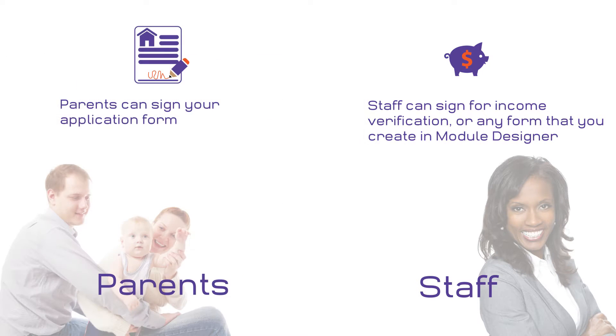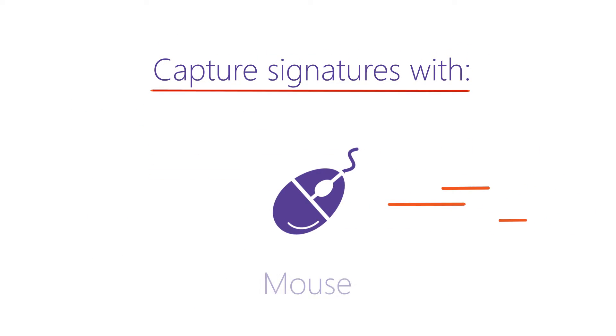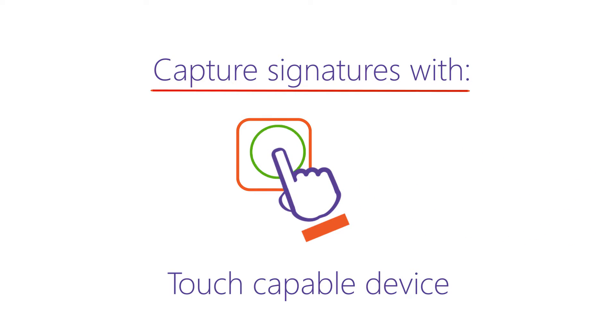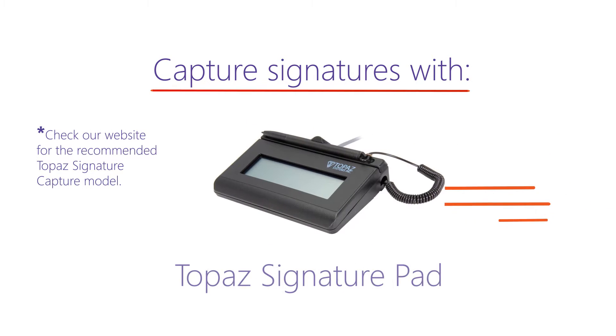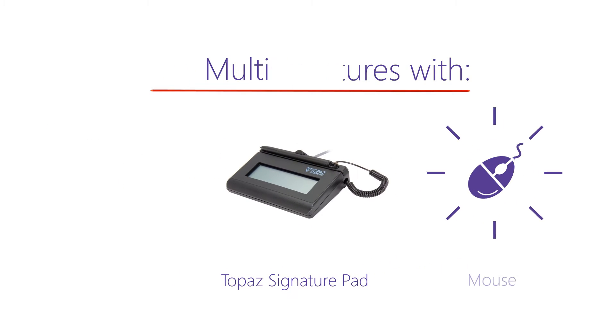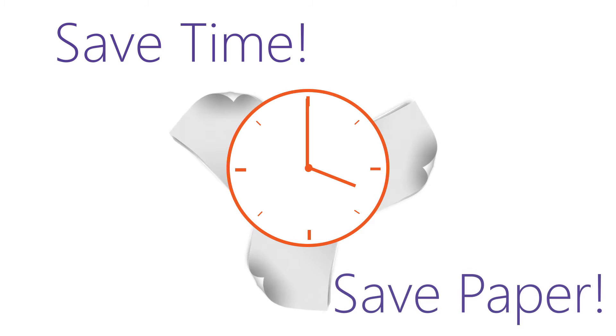Best of all, you don't need any special equipment to capture the signatures. You can capture signatures directly in ChildPlus with either a mouse or just your finger on a touch-capable tablet or laptop, or use a Topaz signature pad with pen. With signature capture, no matter which method you use, you cut the need to print out forms just to have them signed, saving you more time and wasting less paper.